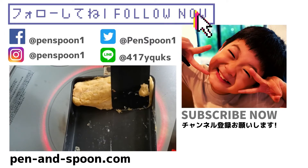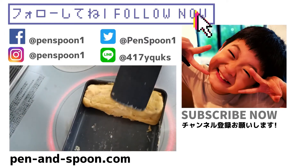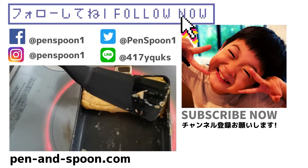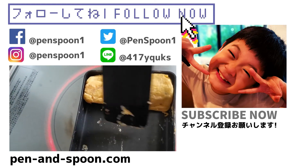Thank you for watching! See you soon. Please subscribe and give us a comment and a like. Bye bye!